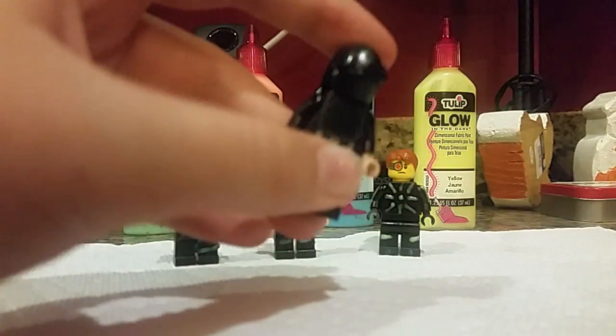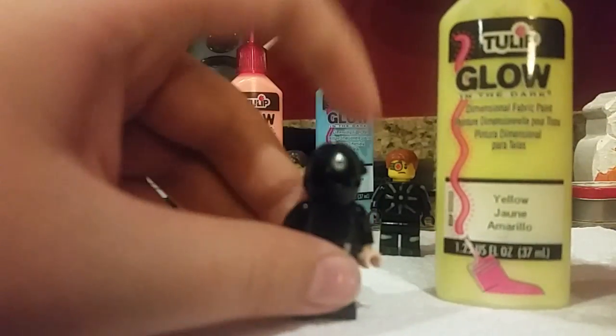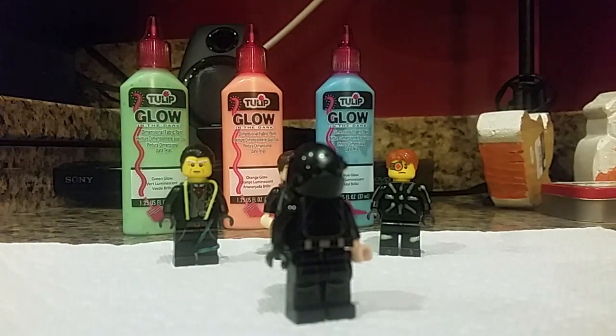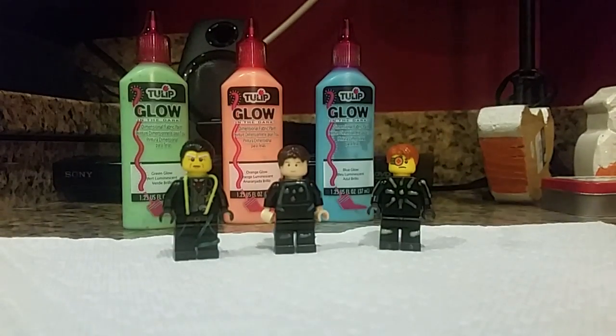Be sure that the two leg loops are very close together so you can push them down when he's done. Now we're on to this guy. Again, make sure it says glow-in-the-dark and make sure it actually glows — I tested this one. I have a squeeze bottle ready to go.